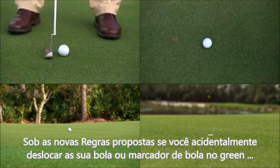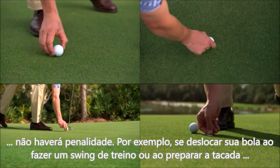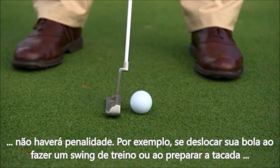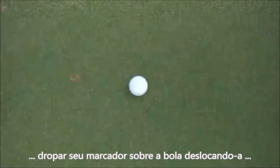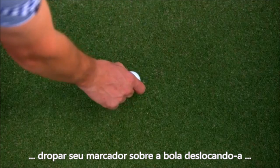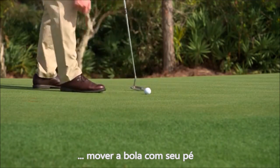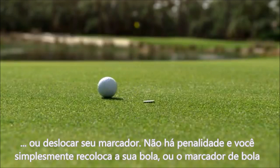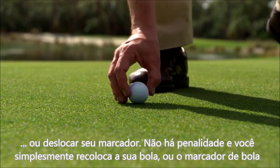Under the proposed new rules, if you accidentally move your ball or ball marker on the putting green, there will be no penalty. For example, if you accidentally move your ball making a practice swing or in preparing for your stroke, drop your ball marker on your ball and move it, or move your ball with your foot or cause your ball marker to move — there will be no penalty and you simply replace your ball or ball marker.